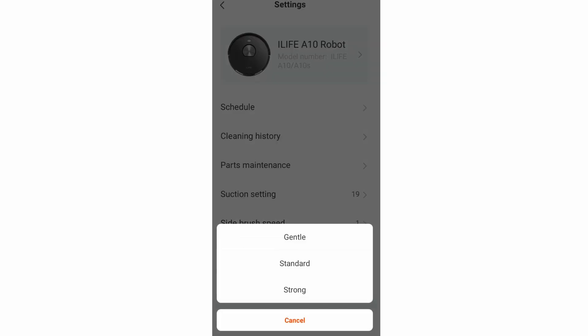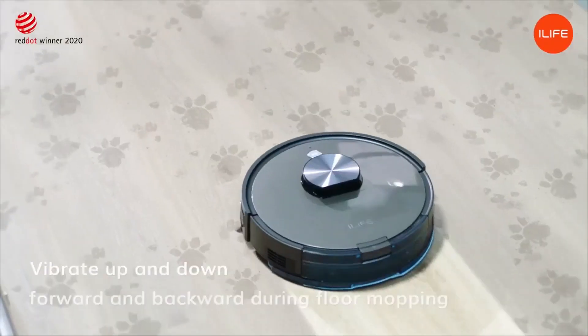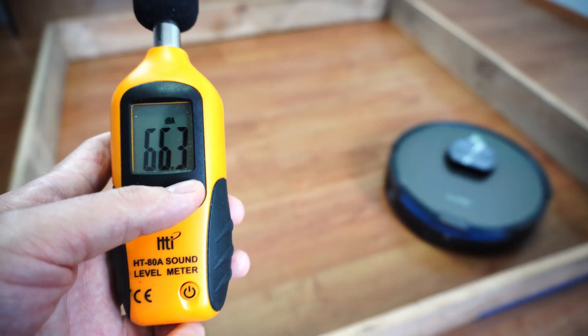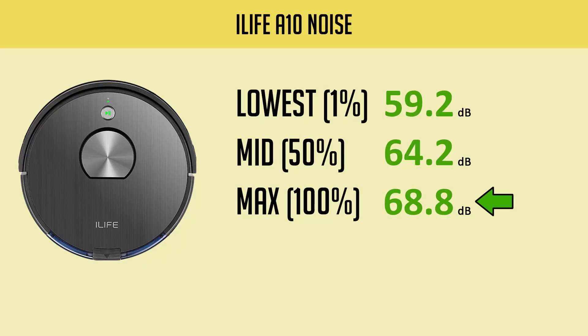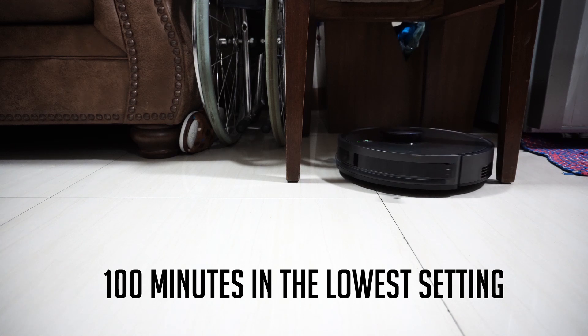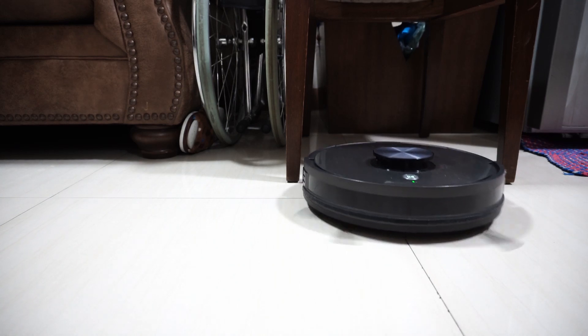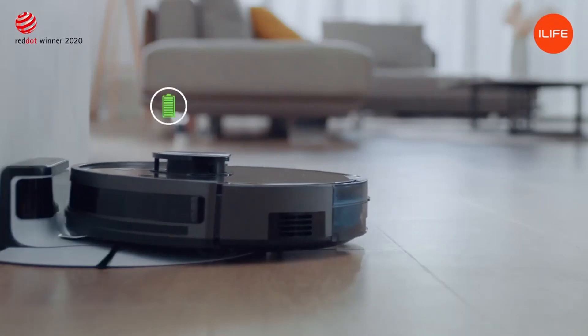There's a water level control tab within the A10 app, but the A10 without the S doesn't include the water tank — you'll have to buy it separately or opt for the A10S, which comes with an electronic water tank and mopping pad. Expect the A10 to be noisy, especially at higher power settings — it produces 68.8 dB at the highest setting and just under 60 dB at the lowest. Runtime is up to 100 minutes at the lowest setting, but closer to 60 minutes at max. Since this robot has recharge and resume, runtime shouldn't be a concern as it will resume cleaning if it doesn't finish the task.